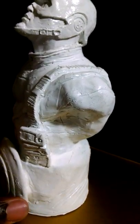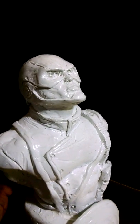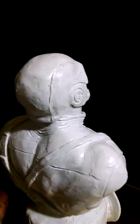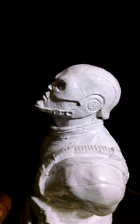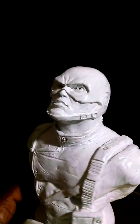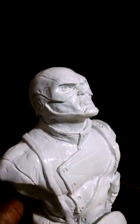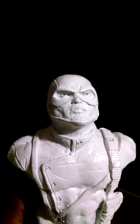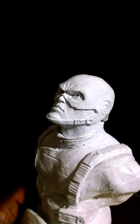You'll notice I'll build a base on it, and down here I'll put my signature in there. If you want it painted, I can do that as well. I'm using a sculpting compound and baking it. Once I get it done, I'll put a primer on there, and then I'll add whatever type of paint job, shellacking, or whatever you want — I'll put that on there.